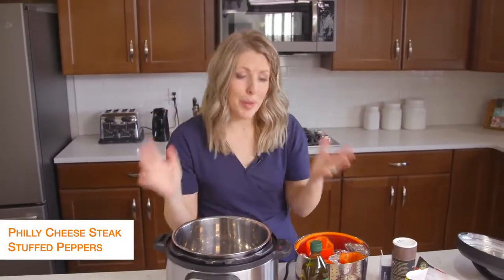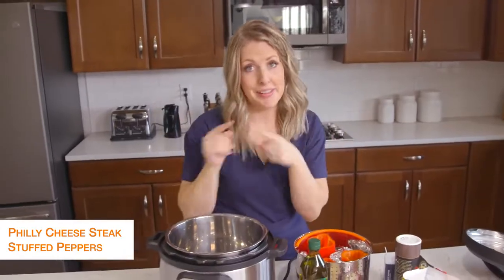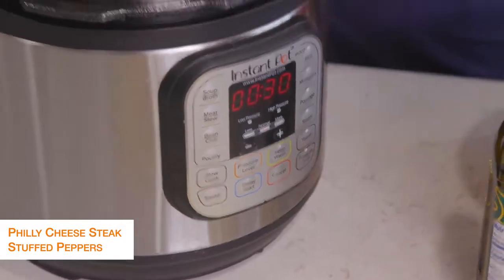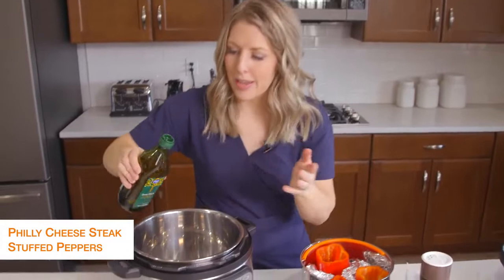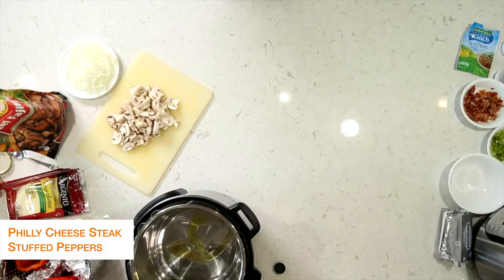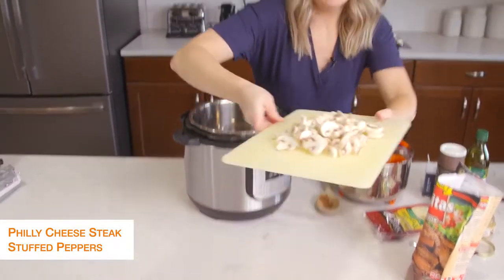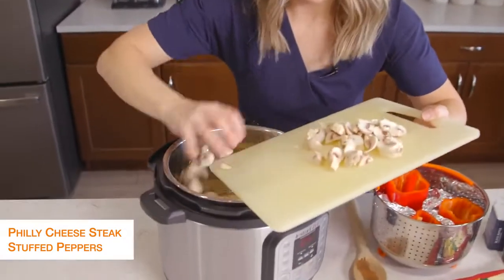The second recipe is Philly cheesesteak stuffed peppers — because you're trying to stay away from carbs, I thought Philly cheesesteak in peppers would taste amazing. First, I'm going to turn my Instant Pot to sauté and heat it up a little bit. Then I'm going to put about a tablespoon of olive oil in — we're just going to sauté some vegetables. When it's all heated up, we're going to add some mushrooms. I have a package of button mushrooms, but you can get any kind you want.